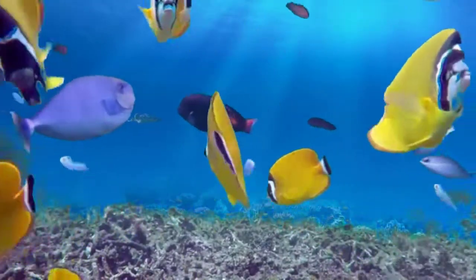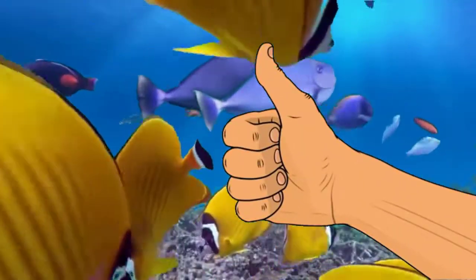If you liked the video, give it a thumbs up and share with a friend. Thank you for being part of the Coral S community.